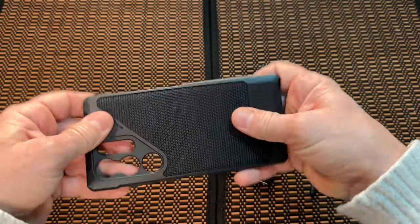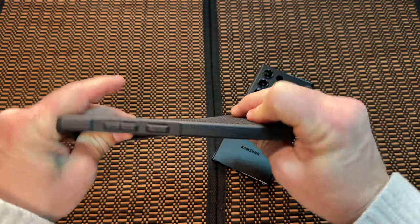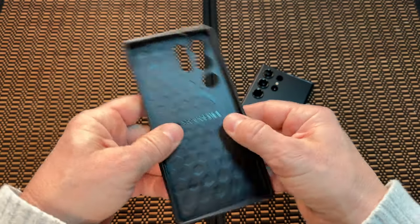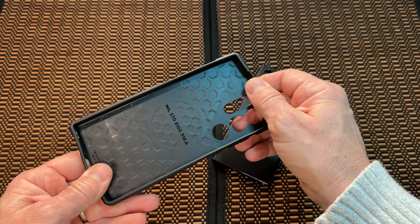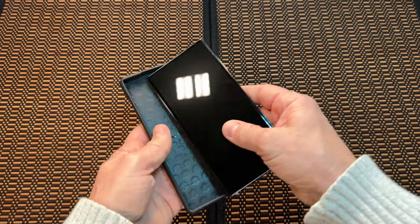Let's see what this thing is like — first, a quick twist test. It is a flimsy case; it could pretty much fold in half if you wanted to. The sides are pretty sturdy, but it's not one of the most durable cases. It is considered a light case — their light series.